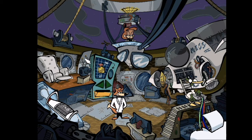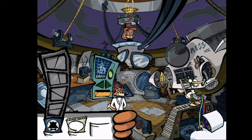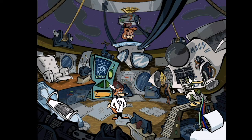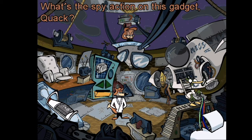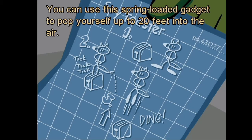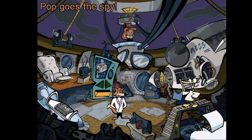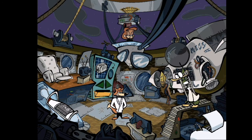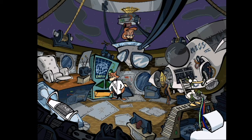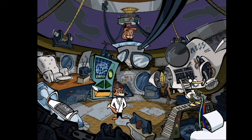The spy toaster — what's the spy action on this gadget, Quack? You can use this spring-loaded gadget to pop yourself up to 20 feet into the air. Just hop into the dual foot slots, engage the timer, and off you go. Pop goes the spot — ingenious, Quack! I shouldn't have had lunch before this mission.